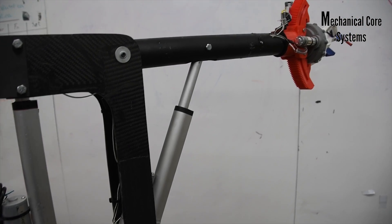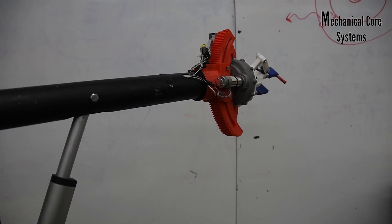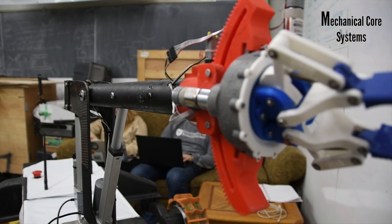This year's arm design is a 5 degree of freedom arm built from carbon fiber panels and aluminum tubing, and is controlled by linear actuators and harmonic gearboxes.